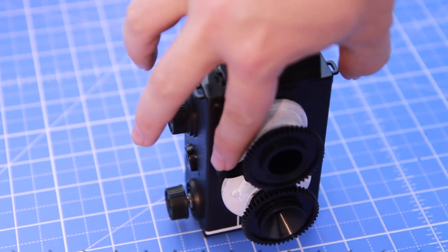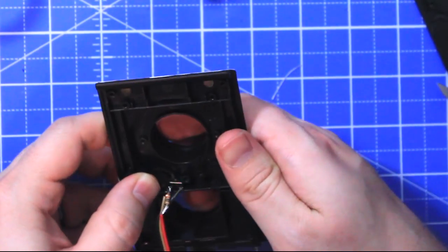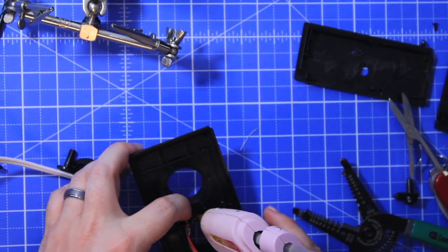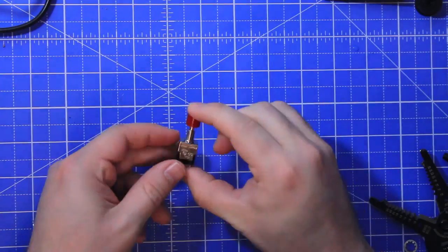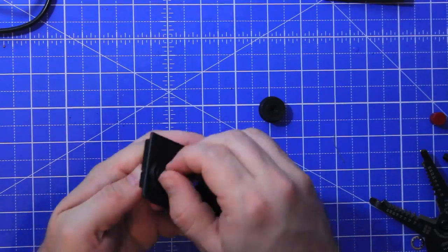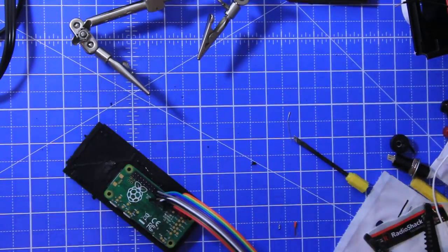I thought this lever mechanism on the camera was cool, so I rigged up my button so that it was triggered every time the lever is pressed, and then I hot glued it into place. The camera board just happened to fit perfectly in the lens holder, and then for the on/off switch I was able to retrofit one of these dials so that it could be pushed for on and off functionality. Hot gluing everything into place.